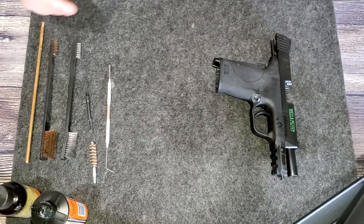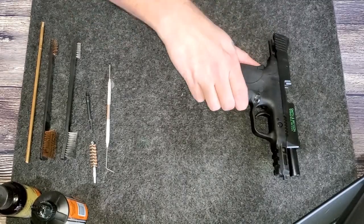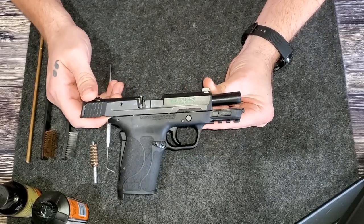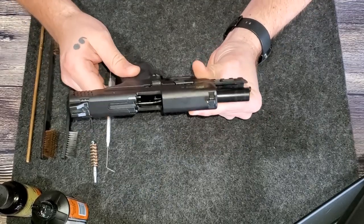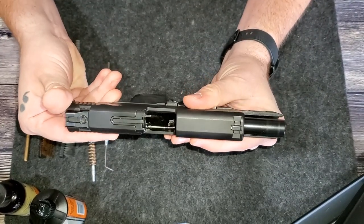Today I want to go over a kind of deep cleaning. I'm going to use my Smith & Wesson EZ9 here — an excellent concealed carry weapon. As you can see, we have got this bad boy empty and cleared. Always safety first.